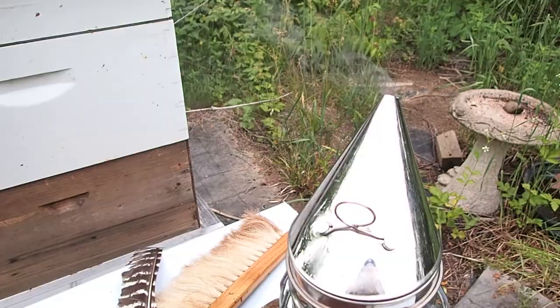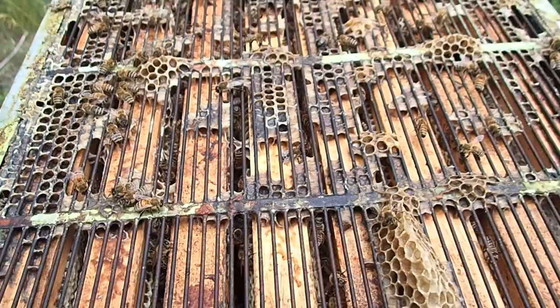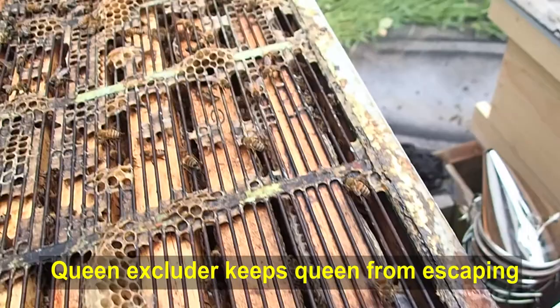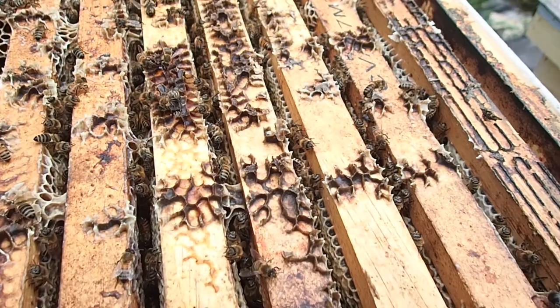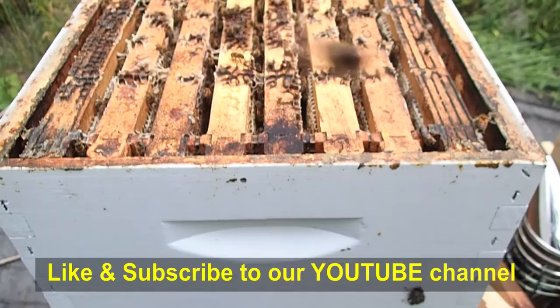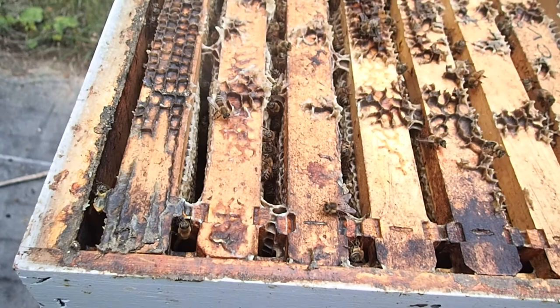We've taken the top off. There's a lot less bees than there were before they swarmed, so it's kind of manageable. We're going to pop this queen excluder off and see if there's some full honey frames. This one on the side looks pretty full already. Looking from the top you can see these frames look very full of honey. We've got a few guard bees flying around — they're not too happy about us being here. We're just going to spray a little smoke around here to try and calm them all down a bit.